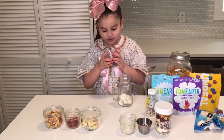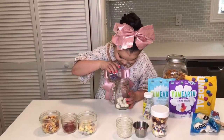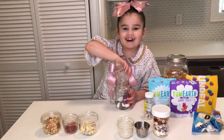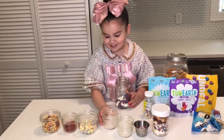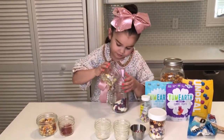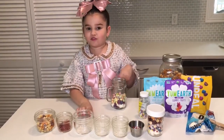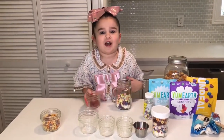Then you want to put your unreal chocolate in. Whoa, that is a lot! Then you want to put your sour giggles in. Those sour giggles are going to be so sour.